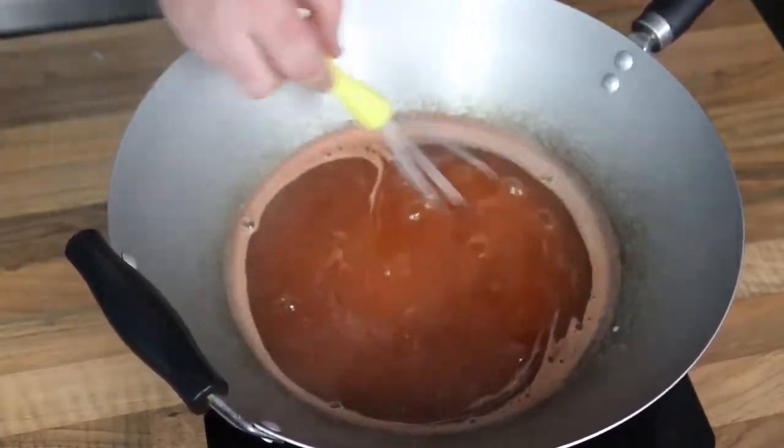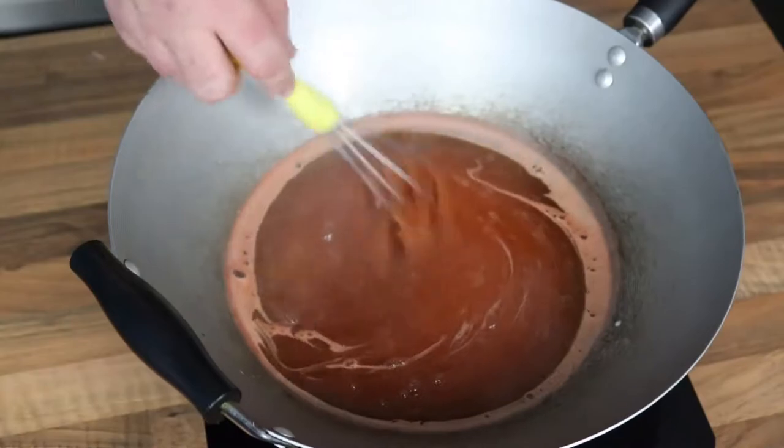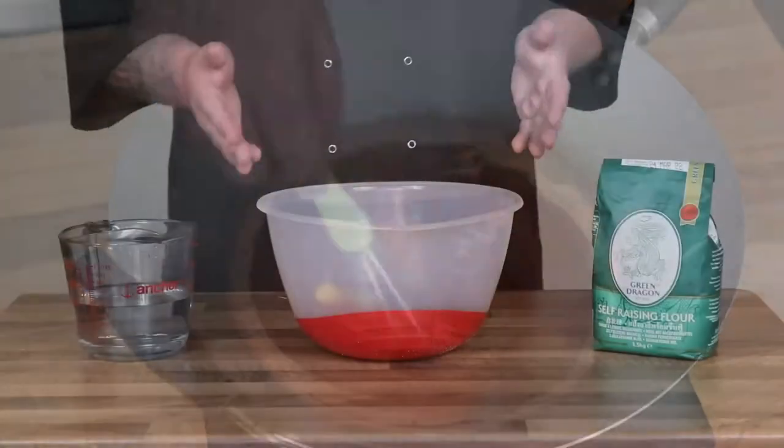If you wanted to make it like the takeaways, you could just put a dab of red food colouring in and then it will literally taste identical.